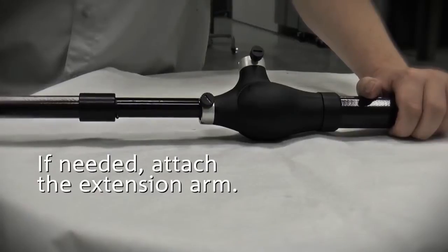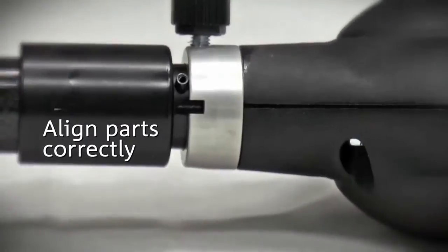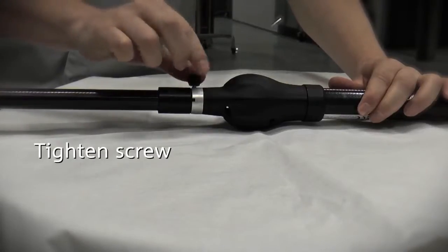If needed, attach the extension arm. Ensure that the parts are correctly aligned and tighten the screw.